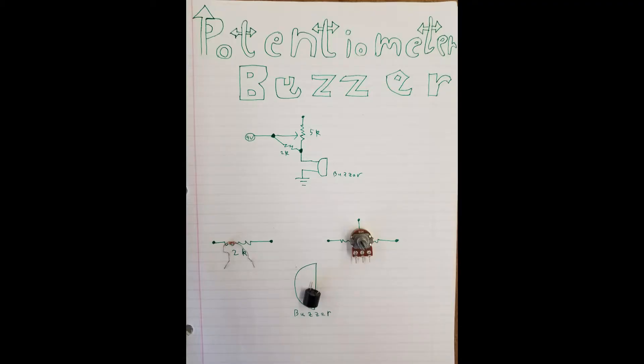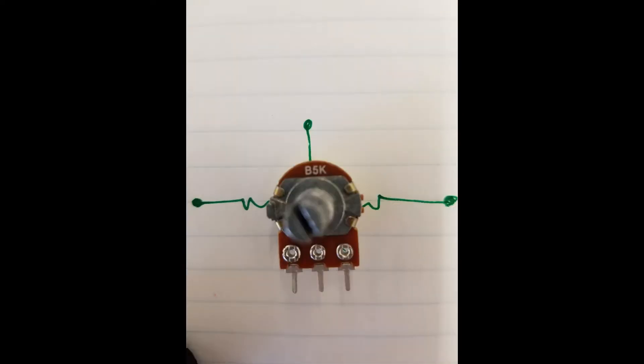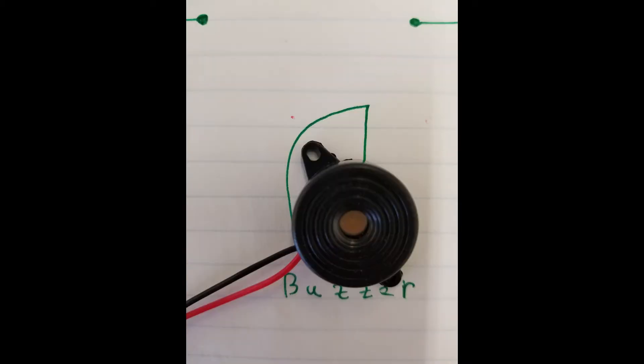The potentiometer buzzer. So in this circuit, you're going to need a 2K resistor, a potentiometer — I used a 5K, but being around 2K is probably better — and a buzzer. Now there are varying types of buzzers, so pick your favorite.